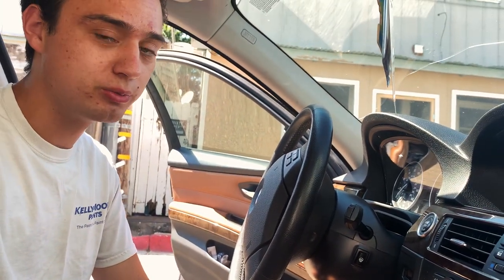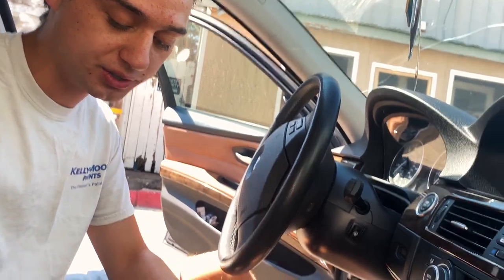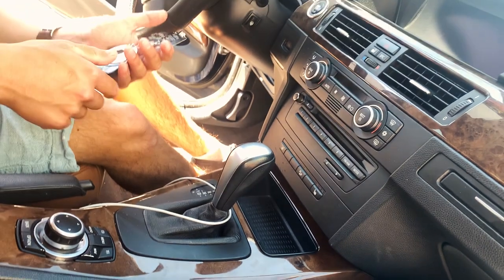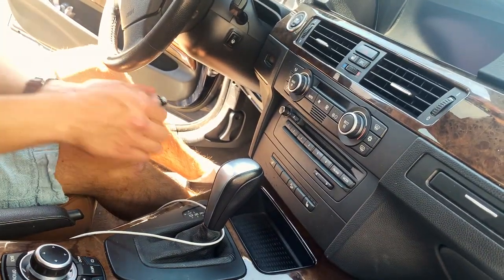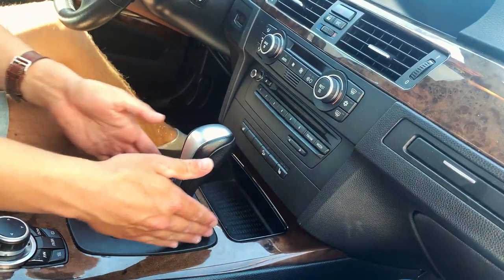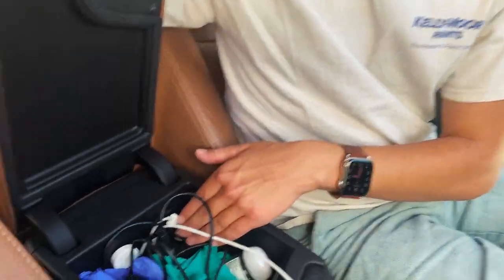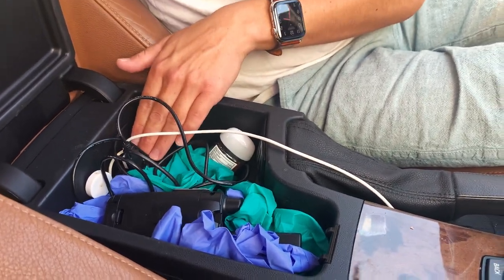The plan is, with a trim removal tool, we're going to pry out the center console right here. And through some adhesive, we're going to glue this to the bottom of this mat right here. We're going to be running the micro USB cable underneath the center console so it reaches in here where we can plug it into the USB outlet.